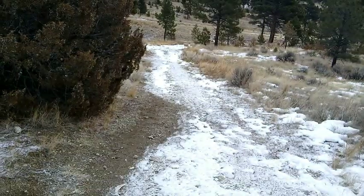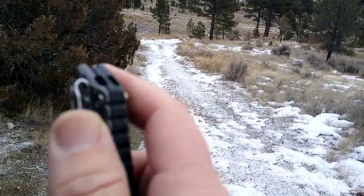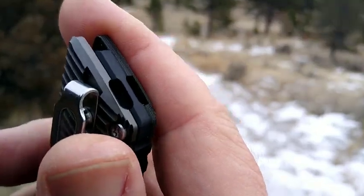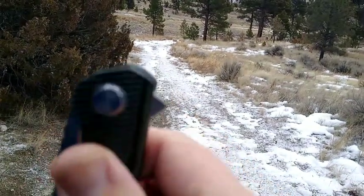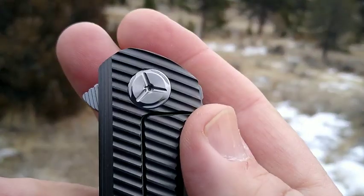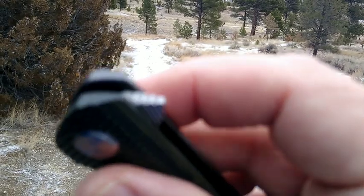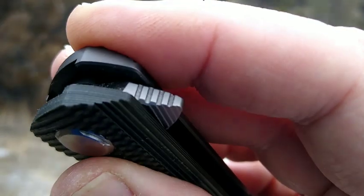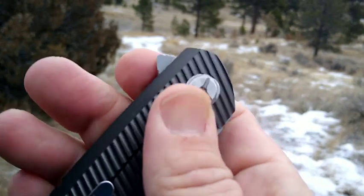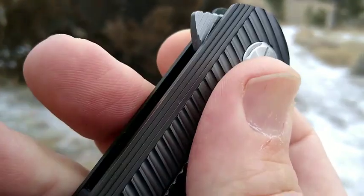We have a deep carry pocket clip — of course a little bit of this is going to stick out the tip there — and a lanyard tie-on. T8 hardware, and there's a look at your pivot. This has a flipper tab with some jimping, and it has some milling. It's also got some milling on the top as well, kind of a straight line milling.